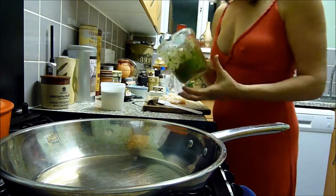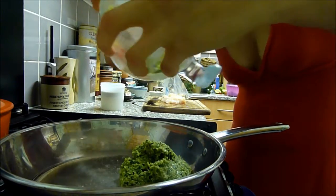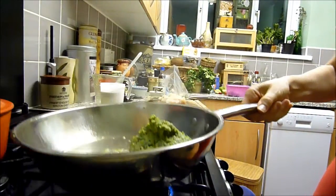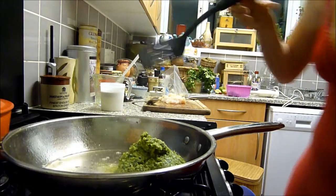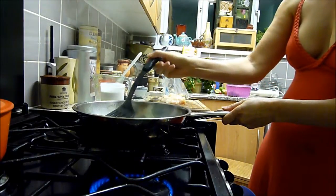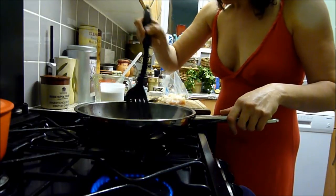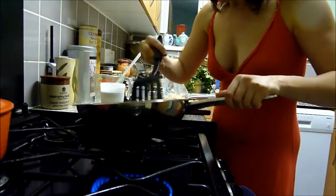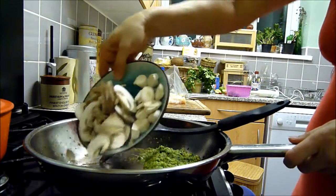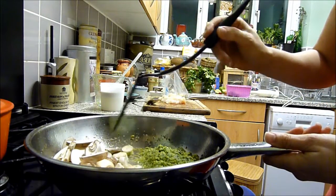Right, my Thai green curry paste — I'm going to put it in first. I'm going to put it on the rapid burner, really just to release the flavors and get it started. Oh, this smells so good. Now I've got some mushrooms — I'm going to put those in first, even before I do the fish.